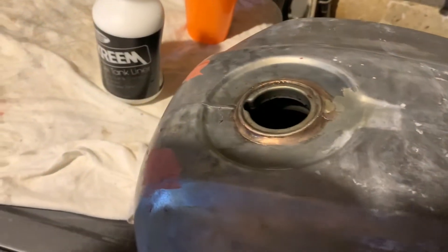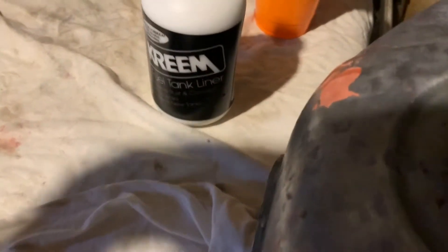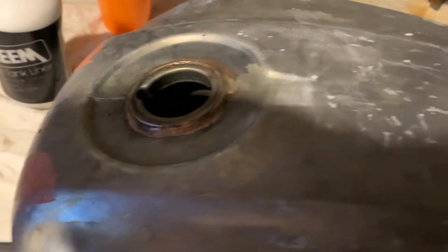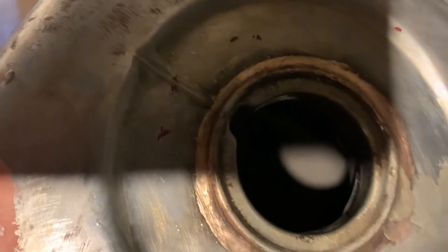I ended up doing the two first steps A and B for the tank liner. Now it's just to dump the white stuff in there, coat it around, and let it dry. I can't really see in there too well but it's pretty clean, so I'm happy with that.